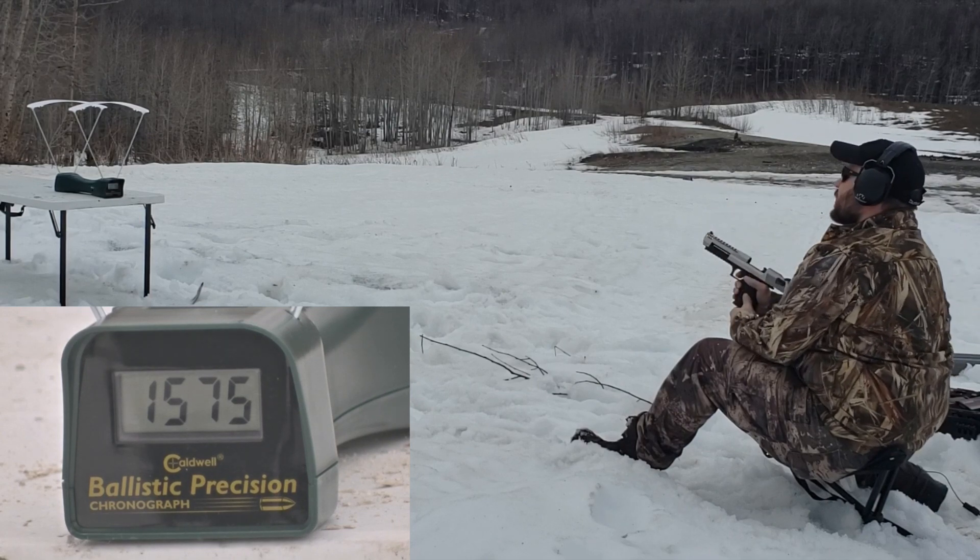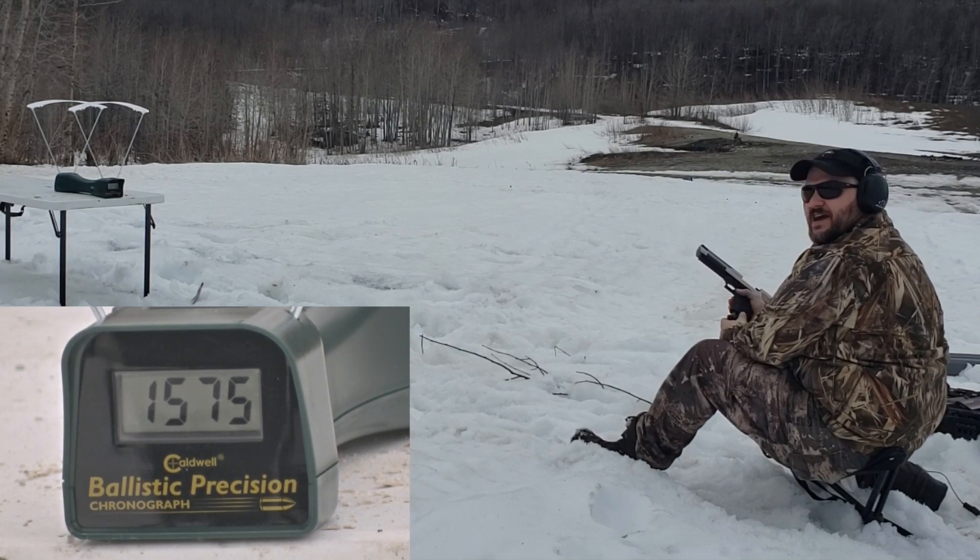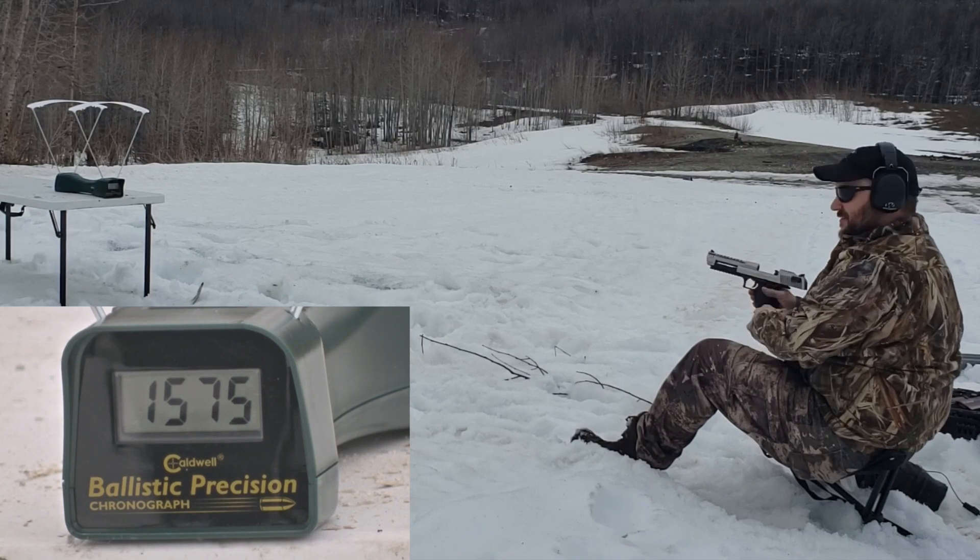1539, 1546, and 1575. The recoil isn't bad, but the concussion — I feel it in my teeth.